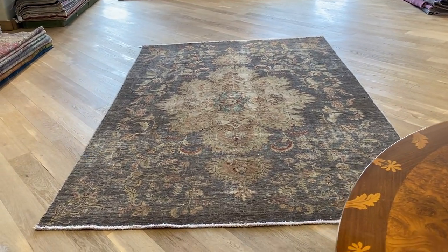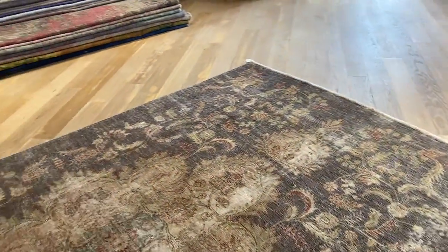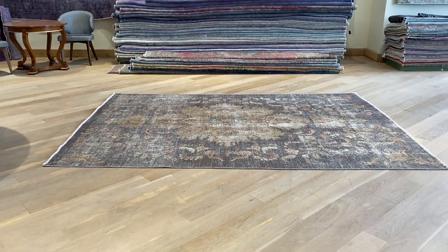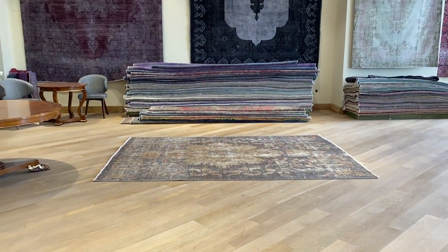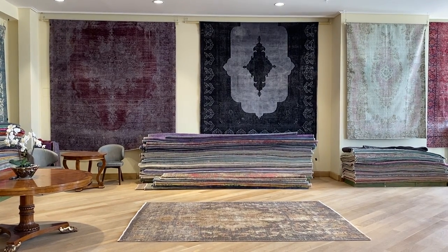We check every carpet one by one. We take the videos. We are the original producers of vintage, stone wash, and retro — all these names were even started by us. We have over 30,000 customers worldwide. We decided to put the very best of our carpets in our luxury collection just to give them a little shout out.